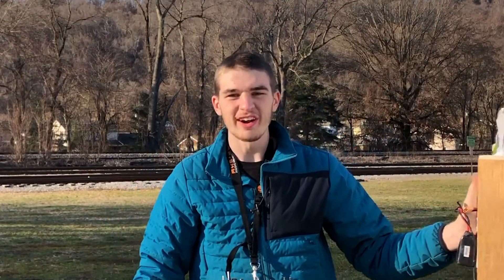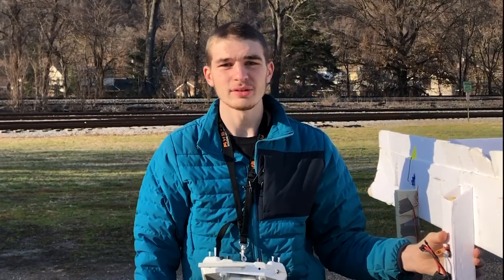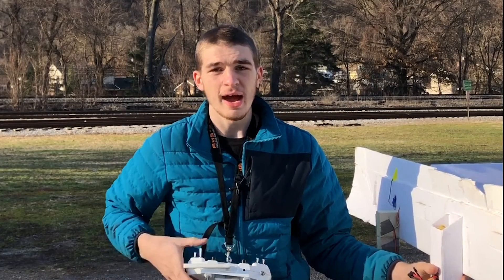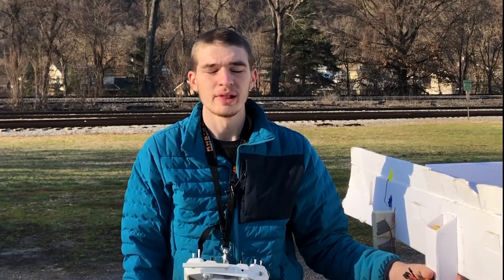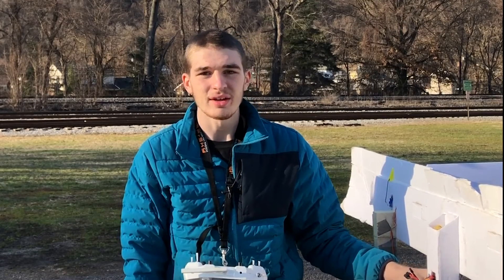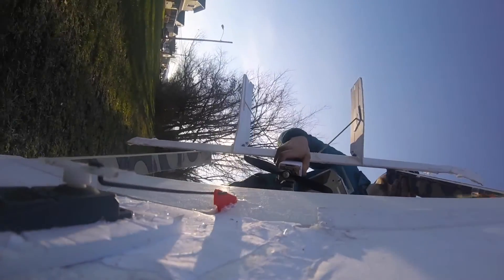So that actually worked very well. I don't think there's really anything I would do to make it better. I might actually move the center of gravity backwards a little bit because I think it was a little bit nose heavy — I had my trim all the way down and it was still nosing down on its own. So I'm going to move the center of gravity backwards just a hair and give it another flight. Actually, I've never had a battery right here, so let's try that.